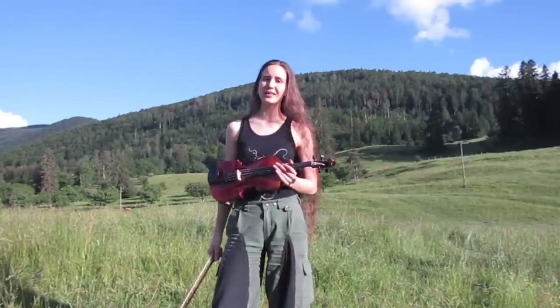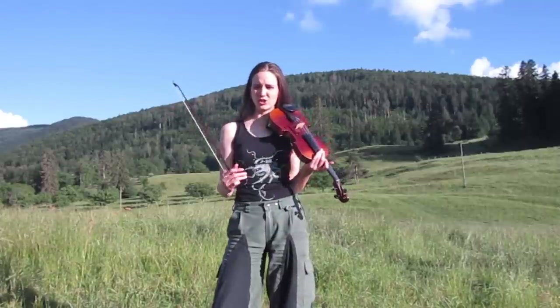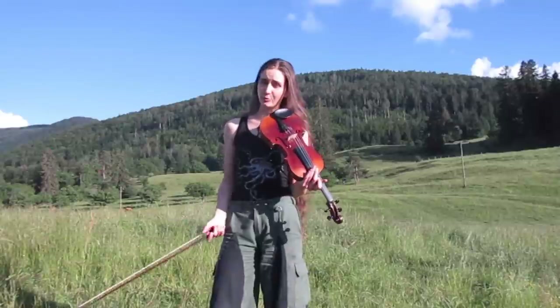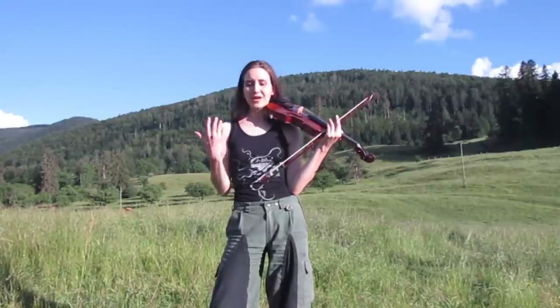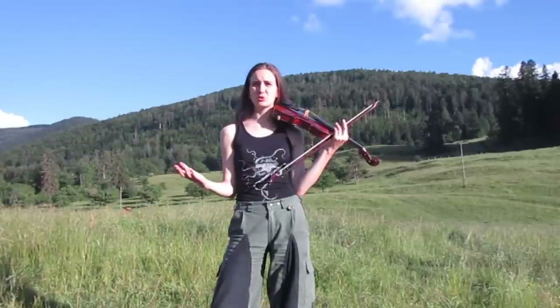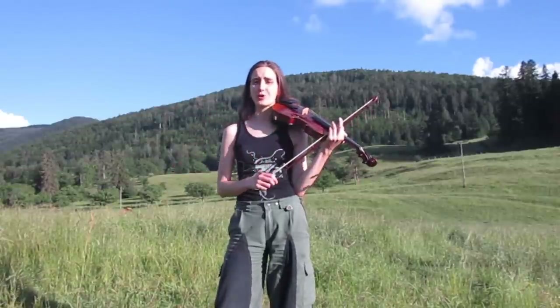Also beautiful folk costumes. So Dalarna is a very big hotspot of traditional stuff in general in Sweden, and especially folk music. This specific tune and the dance that goes with it were kind of a big luck, because there was no one who could remember how to dance this tune but one old woman. And it's thanks to her that we know the choreography.